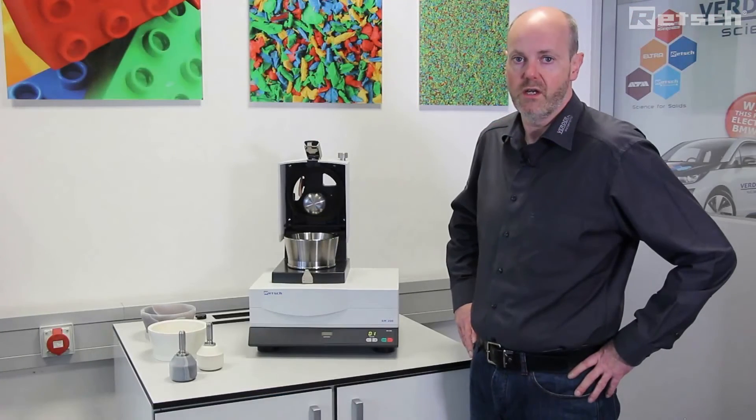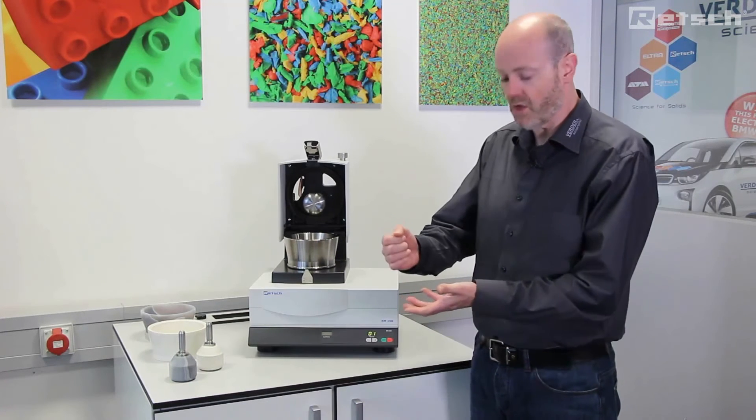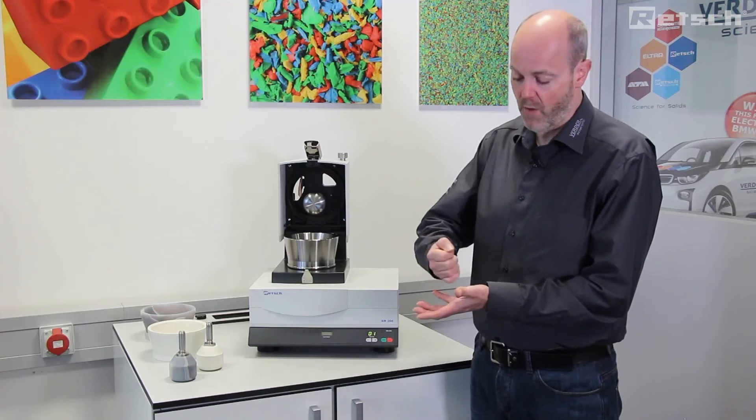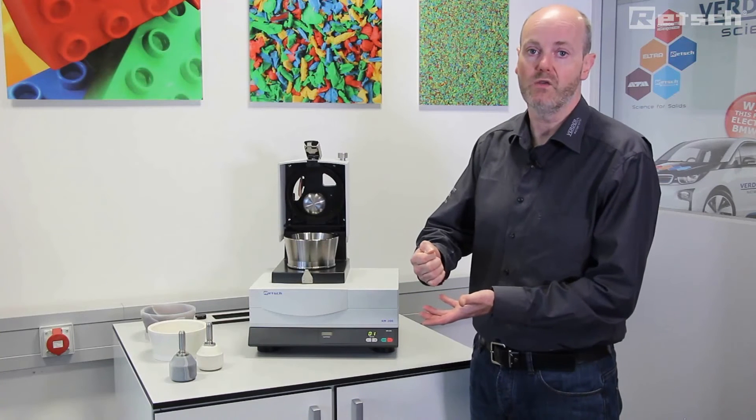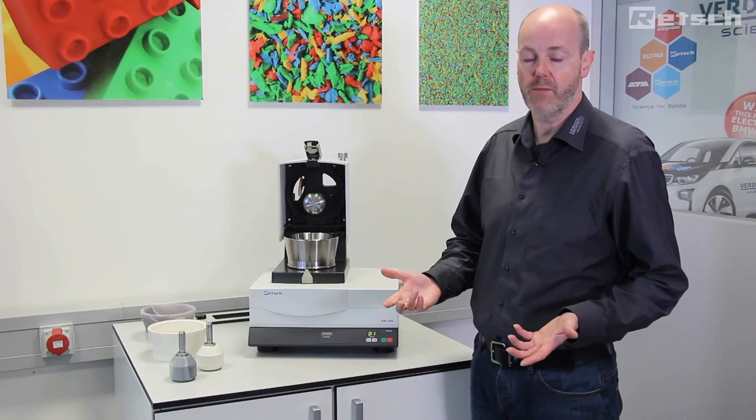Mortar grinders are very frequently used in all areas of scientific research and are commonly used to substitute clients who are preparing samples manually using a hand pestle and mortar. Therefore, they can be seen as a labor-saving device.